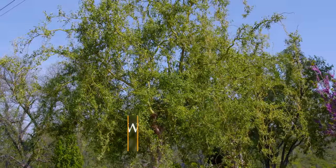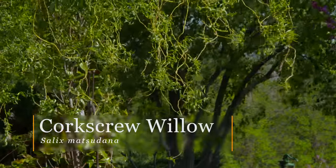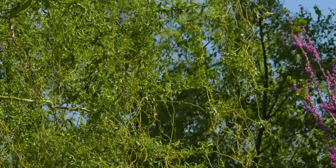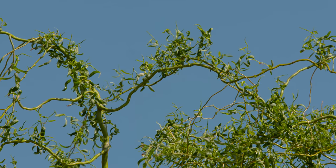The globe willow looks kind of like a weeping willow in that it's been trimmed up and has more of a globe shape to its form. There's also the corkscrew willow, which has contorted branches, giving you a little interest throughout the wintertime when it loses its leaves. The corkscrew willow is also popular to use in flower arrangements as the branches give some added interest.